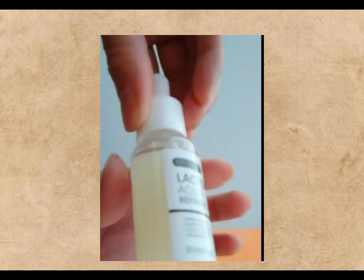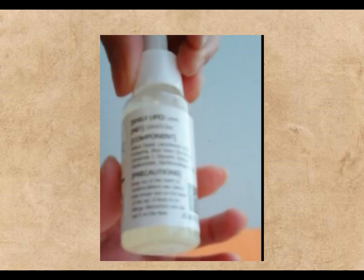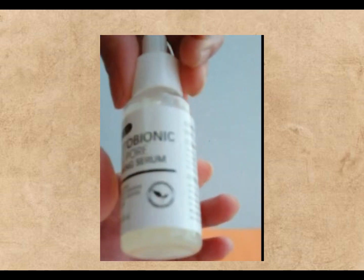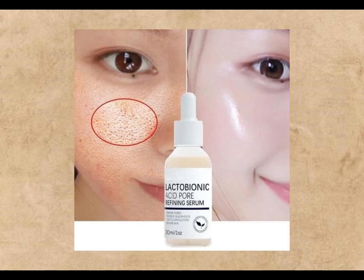So there you have it, your guide to using lactobionic acid serum. Enjoy that glow, and remember, if your skin's not feeling it or you have any concerns, chat with a dermatologist. Happy pampering!